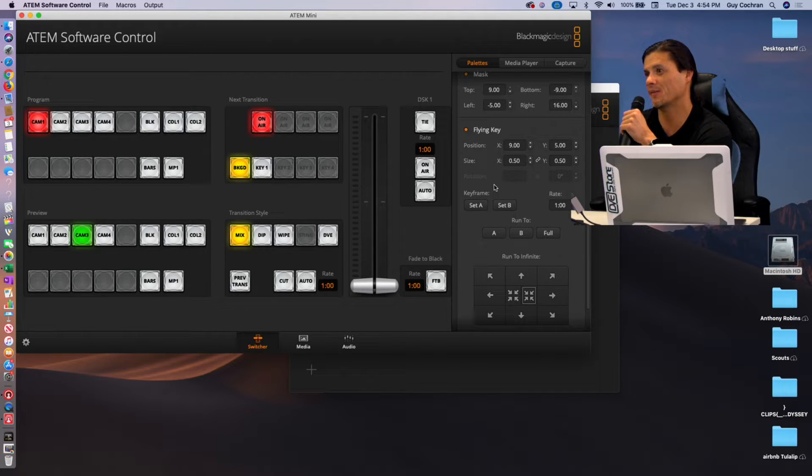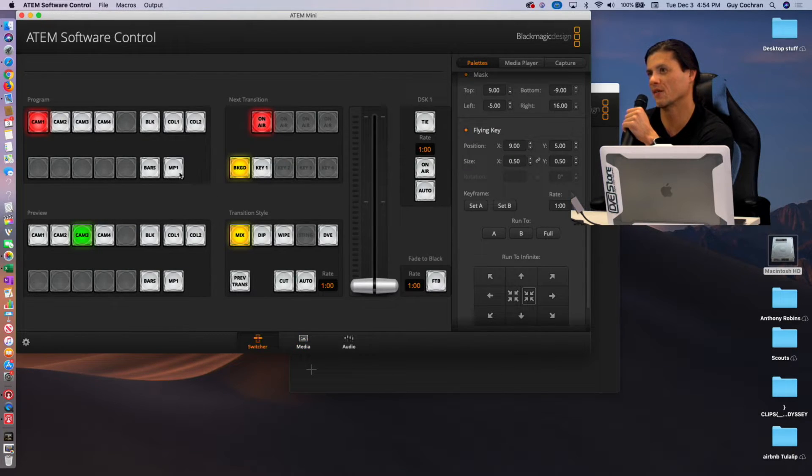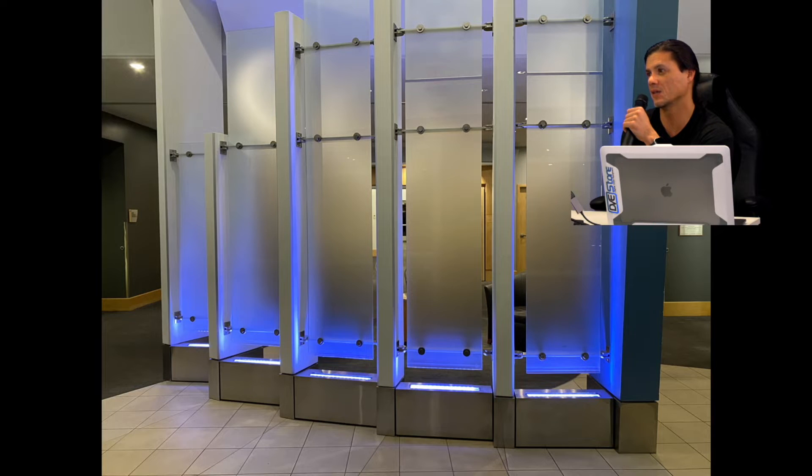You can even add different media if you wanted to. I have a still image — a JPEG that I put in. So that's on media player one. I can go back to the switcher, and if I wanted to have that as my background, I can preview it first or just take it. And that would be a different background — a stills background.